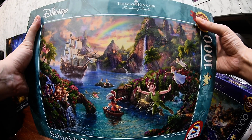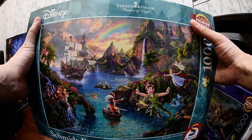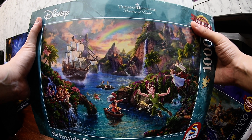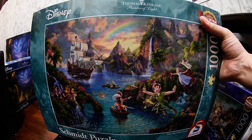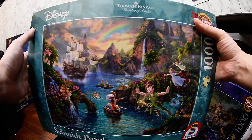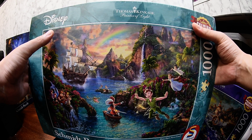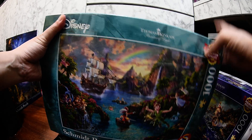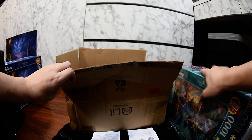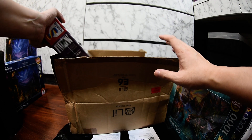I haven't tried any brand better than Schmidt. I just bought the Ravensburger Cinderella which is a premium brand, but Schmidt is also a premium brand. So far Schmidt has been the best I've ever tried. Once I do the Ravensburger ones I can compare, but both are good premium brands. With Schmidt, when you put the puzzle together it just clicks perfectly.